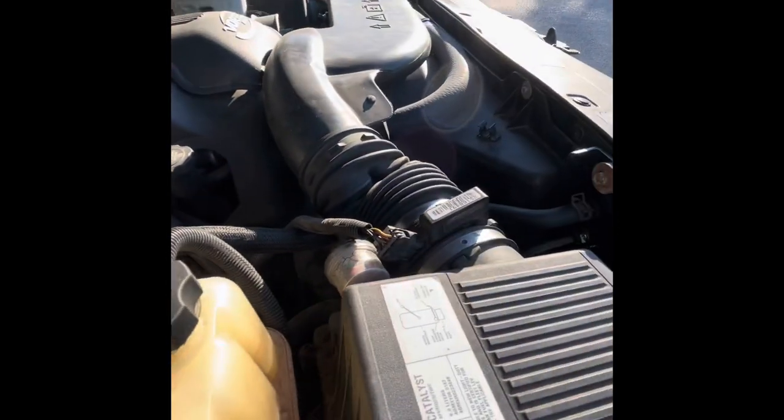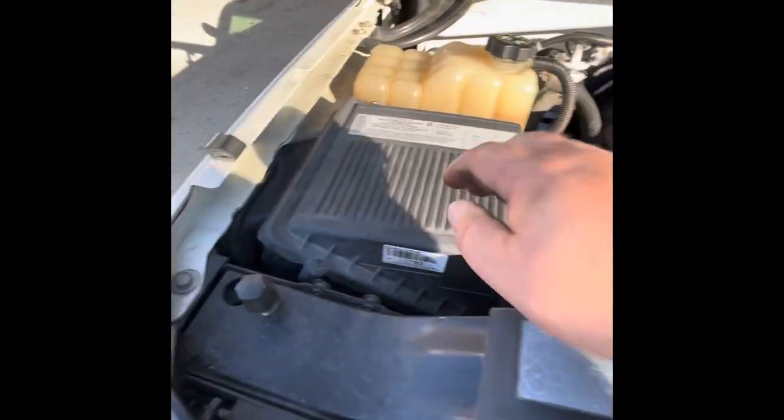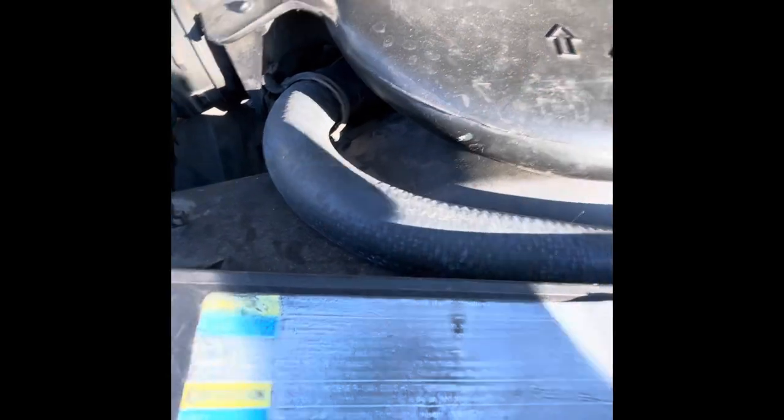As you can tell, it's really quiet. Runs real good. No misses in it. We also replaced the air filter. And the radiator hoses — upper and lower are new.